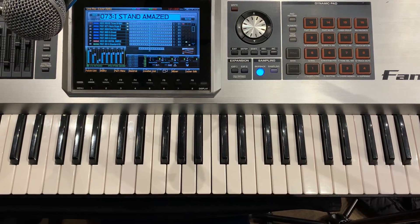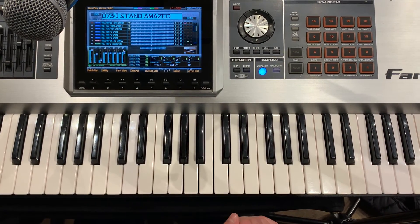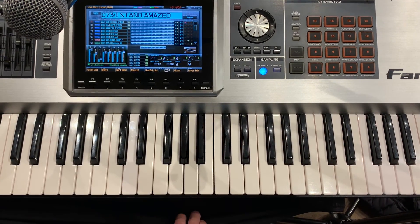All right. You just play chords on the first one, and the second one you play the melody line. Then every other time it comes to instrumental, you just play the melody line along with the chord, and that's got us.